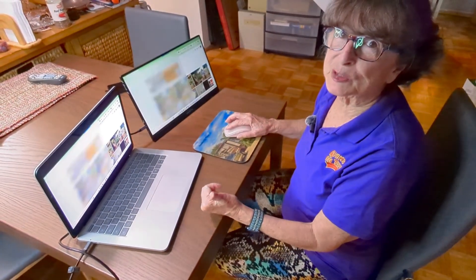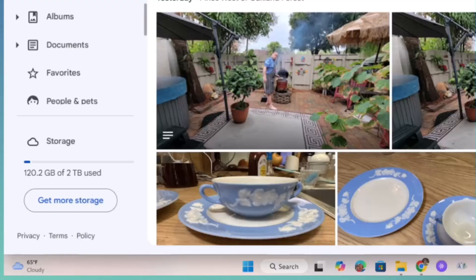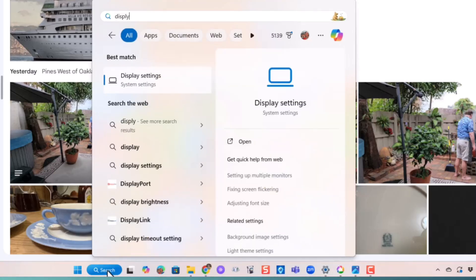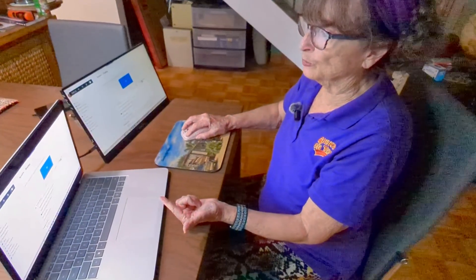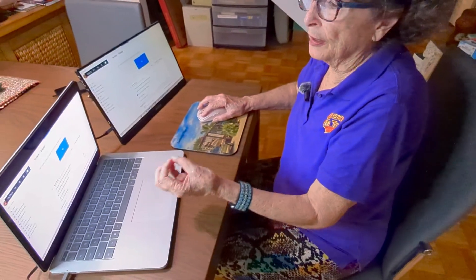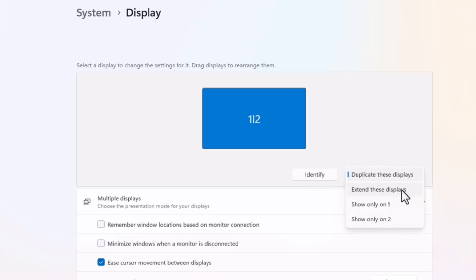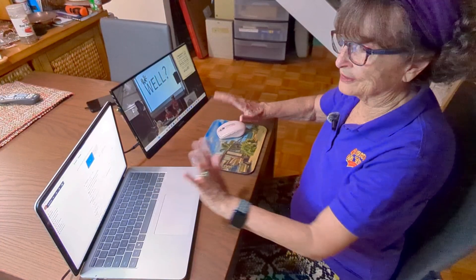I'm going to go into my display settings. There are several different ways to get to your display settings. I think the easiest is to just click Search, type display, and you will see Display Settings. You can see 1 and 2, so it already knows there are two monitors and it is set to duplicate these displays. On a Mac that may be called mirroring. Click the down arrow and say you want to extend these displays, then keep changes.